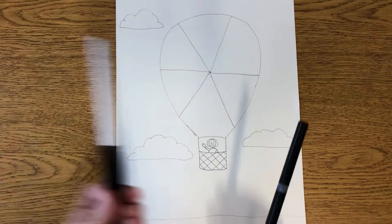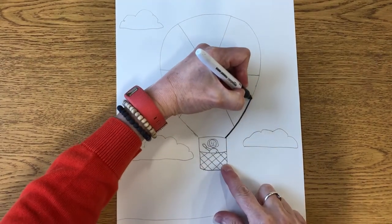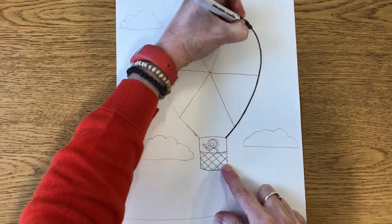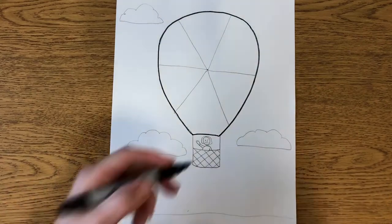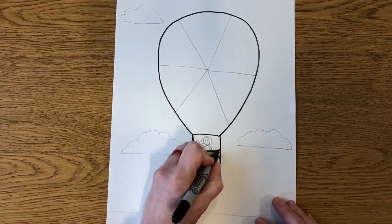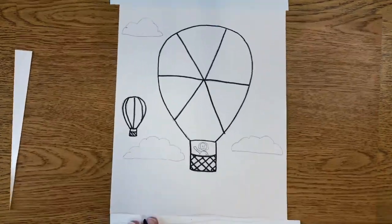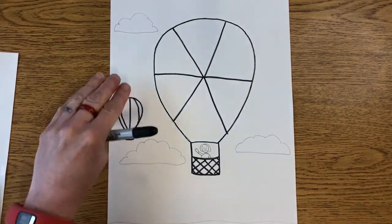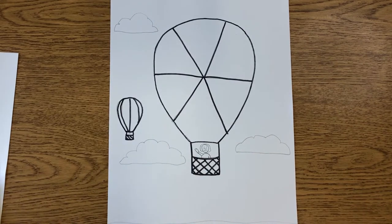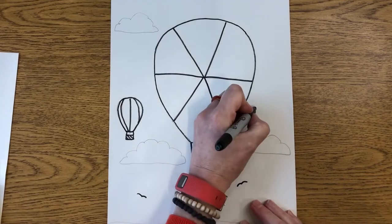The next step is going to be to trace your pencil lines — you could use a black marker, a sharpie, a pen, or a crayon. I've finished tracing my pencil lines with my sharpie. I also drew another little balloon that's a lot smaller — do you think it's smaller, or do you think it might be farther away? And if you want to draw birds flying in the sky, you can certainly do that.